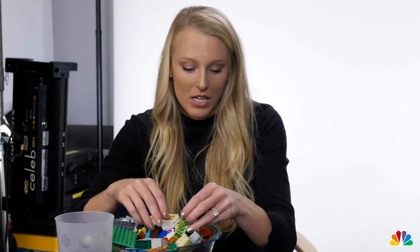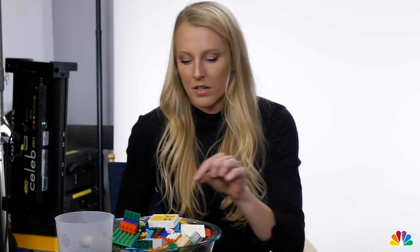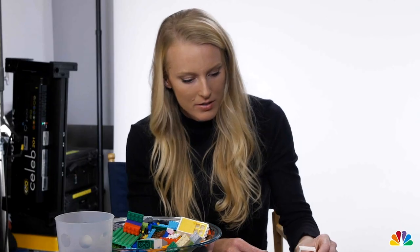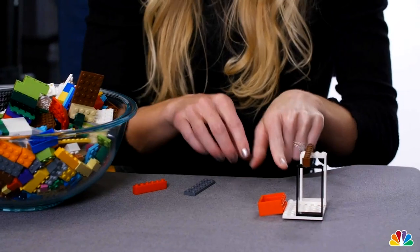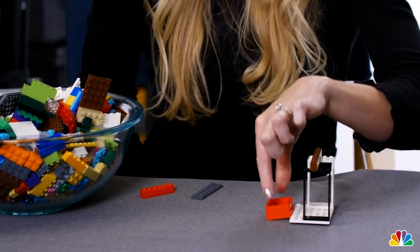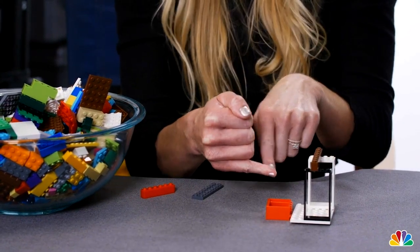Another element you need in the pole vault is the standards, which is the thing that holds the bar that you jump over. We're going to call this the crossbar. So you've got the pit that you land on, the crossbar that you jump over, and the box that the end of the pole goes in in order to jump into the air.